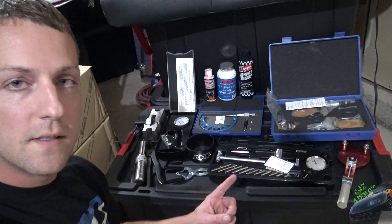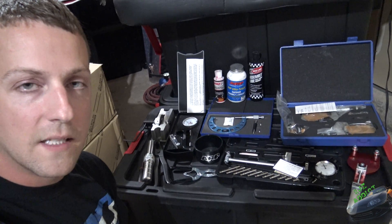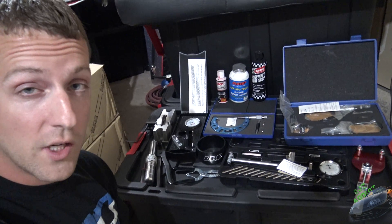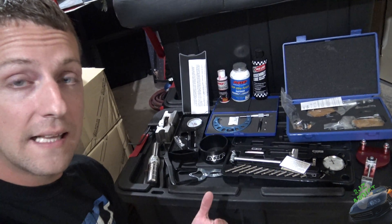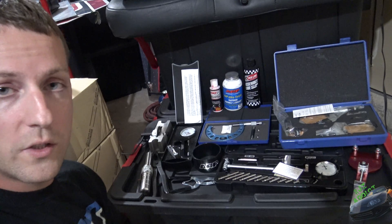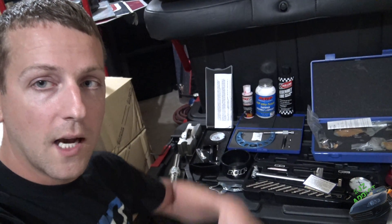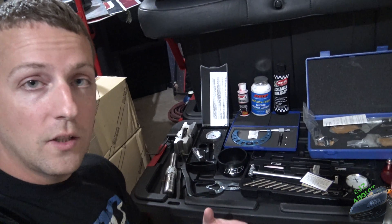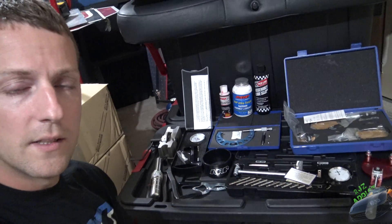All this stuff behind me is what we're going to be talking about today. I'm sure a lot of you probably already know what a lot of this stuff is — if you don't, stay tuned. I'm not going to go super in-depth on how to actually use a lot of this stuff. I will tell you what the tool is and what it's used for. If you have any specific questions, feel free to leave me a comment in the section below. I'll also be posting links to all of these in the description below.